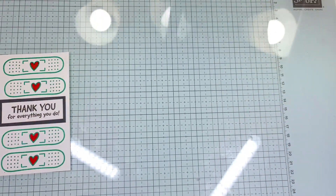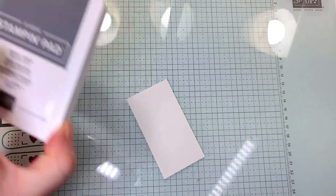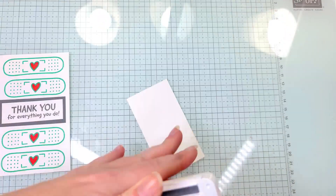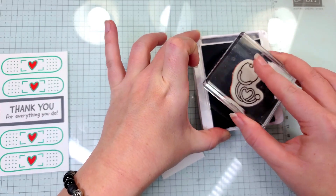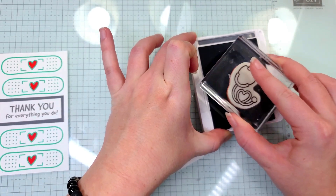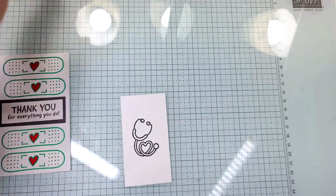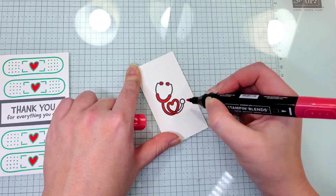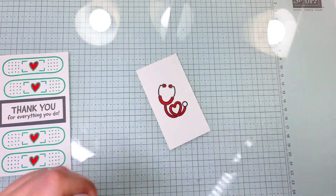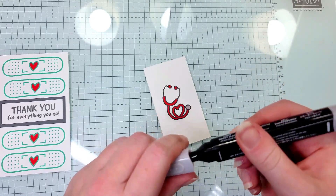Next I'm going to bring in a scrap piece of Basic White cardstock and take our Basic Grey ink and our stethoscope stamp and stamp that. Then we are going to color it in using that Sweet Sorbet Stampin' Blend again. And I'm going to use our Light Smoky Slate to color in the end of the stethoscope.